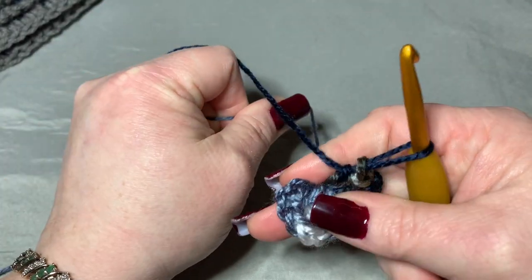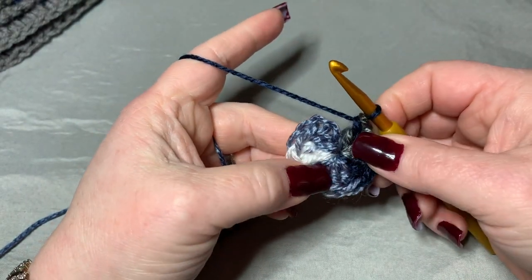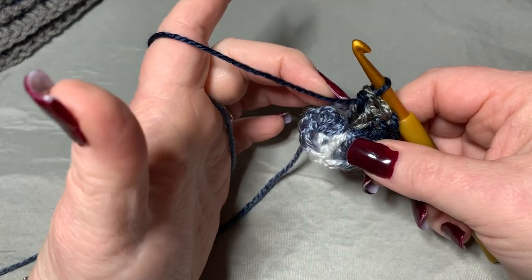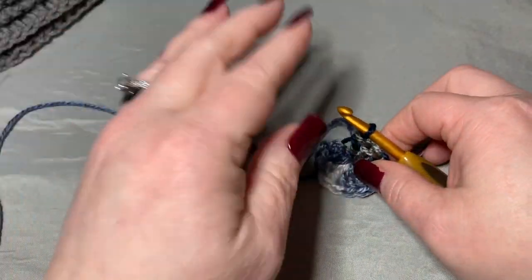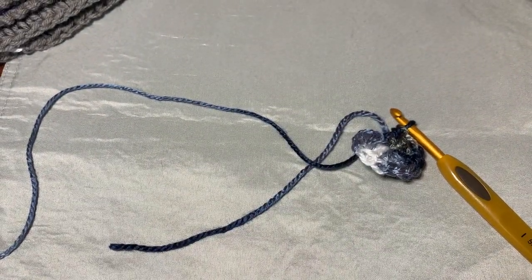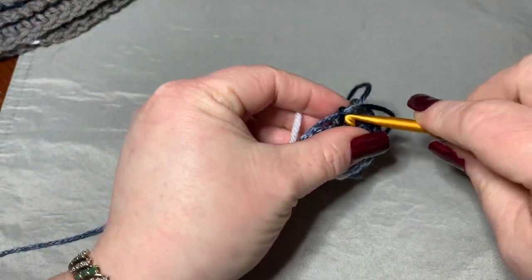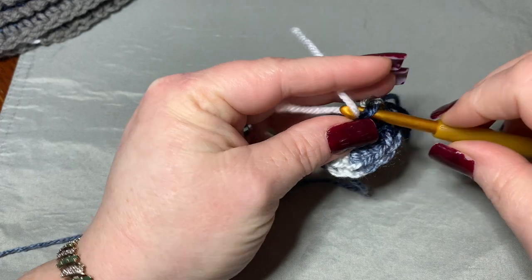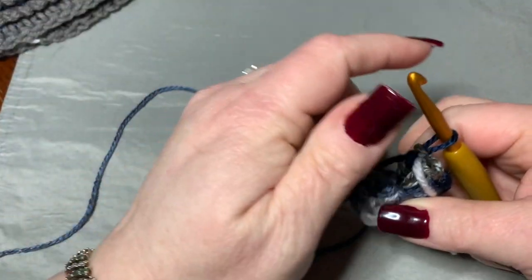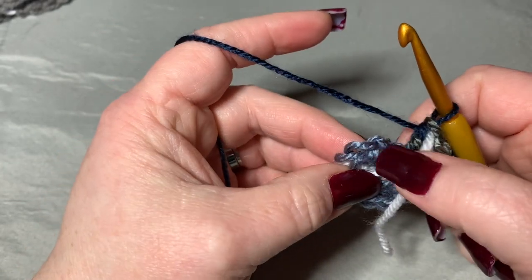Now we're going to be working in the round, which is a little odd because we're using double crochets rather than single crochets, so it might leave a small gap — I'll show you how to close that later. Pull out a stitch marker because we're working in the round. Place it in the last stitch you made, then pull tight. I'm just using a piece of yarn as a stitch marker — you can use whatever you want.